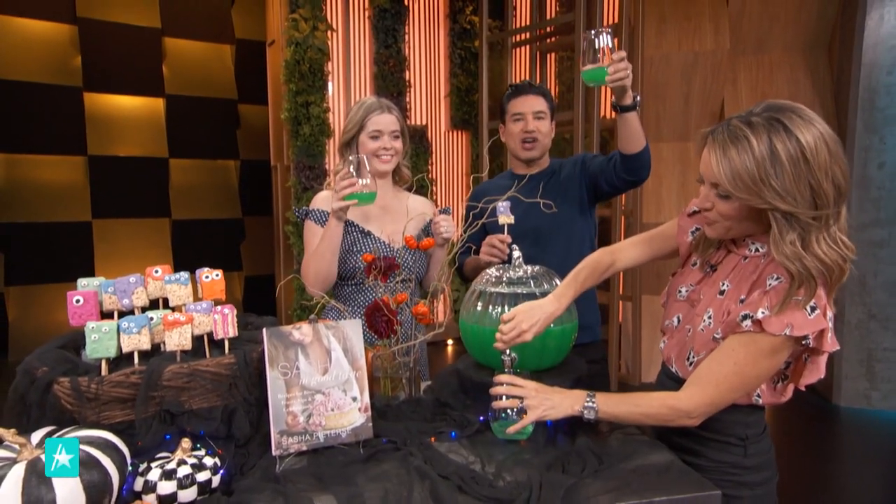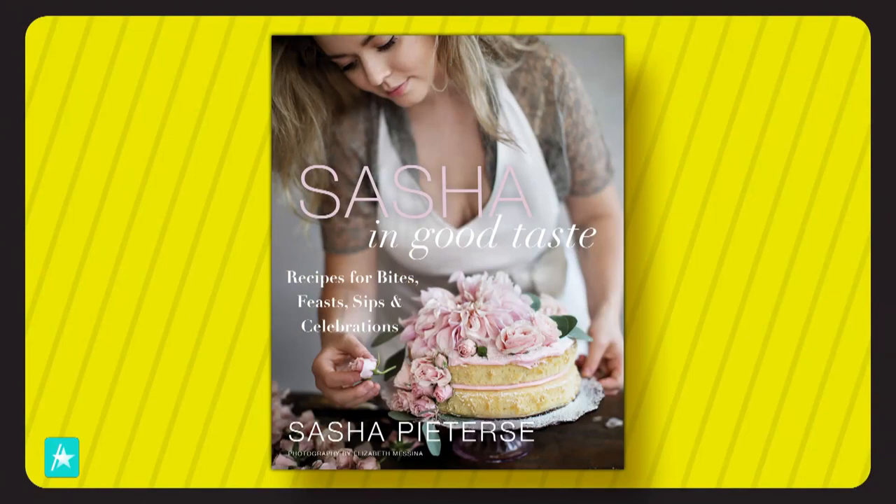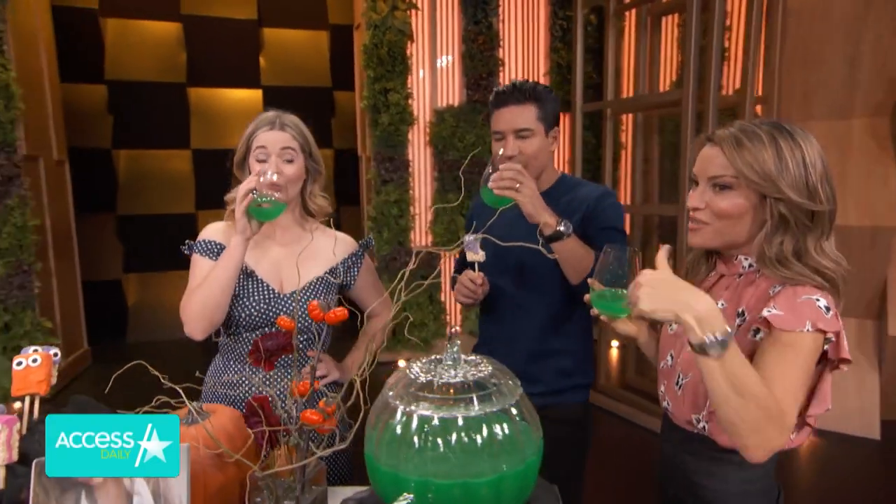Check out her cookbook, Sasha in Good Taste — recipes for bites, feasts, sips, and celebrations. It's available now. We're going to be right back after these messages from your local station. I've got to try the punch. I like this green thing.